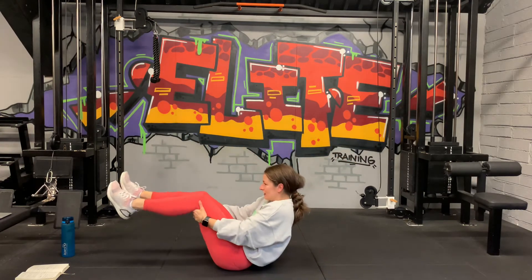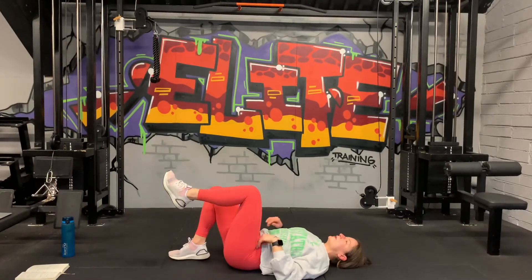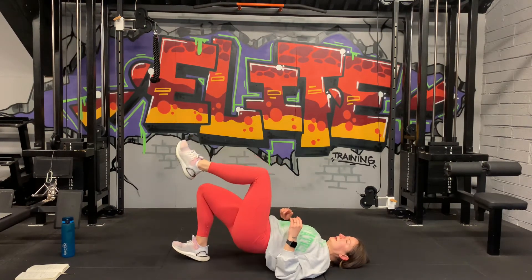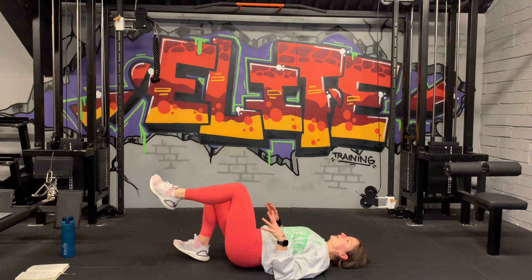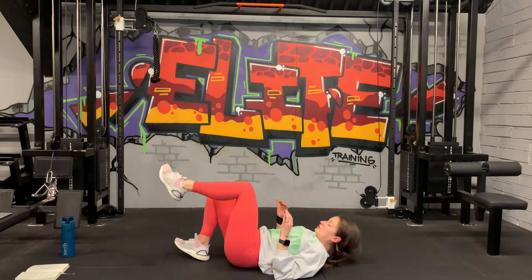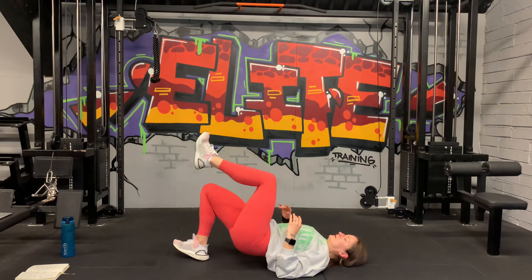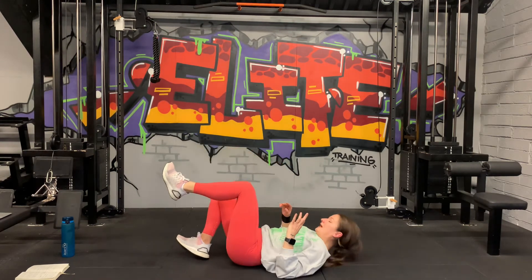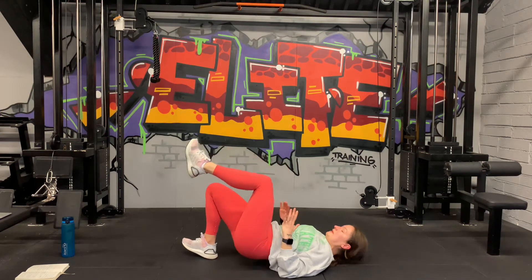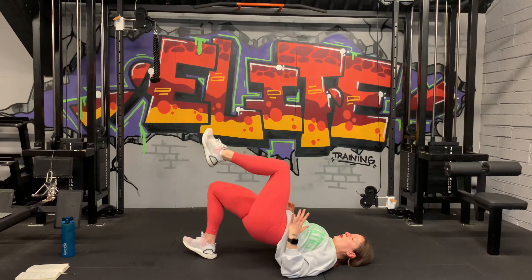10 seconds rest, get ready — move over to the other side. Right leg down, left leg up. 3, 2, and 1, let's go. Big squeeze at the top. Keep going guys, control the movement, nice and strong. 20 seconds to go. Last 10. 5, 3, 2, 1. Well done.